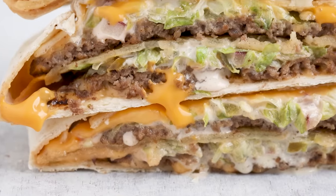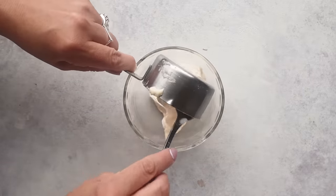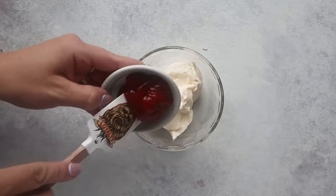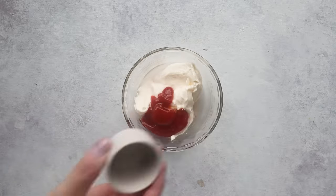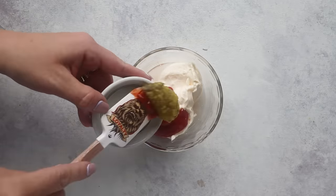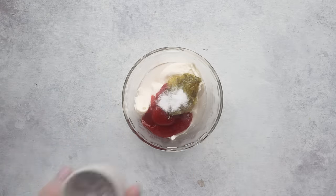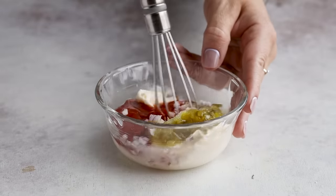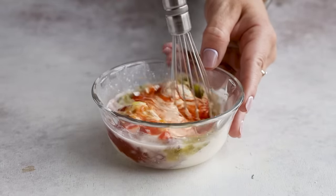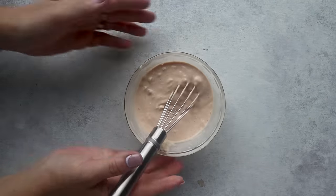In order to have that true Big Mac flavor, you gotta have a special sauce. Luckily, it's easy to make low carb. You just need a half a cup of mayo, two tablespoons of sugar-free ketchup, a tablespoon of vinegar — I'm using white vinegar, but apple cider vinegar works — a tablespoon of either minced dill pickles, or if you're lazy like I am, just get the dill pickle relish. The special sauce is kind of sweet, so I'm going to add in a teaspoon of sugar-free sweetener, then a teaspoon of finely diced onions. Stir that together, and then add salt and pepper to taste. We'll set it aside so all the flavors can come together, and we'll focus on the Taco Bell portion of this recipe.